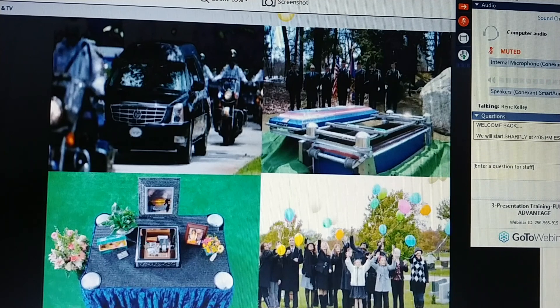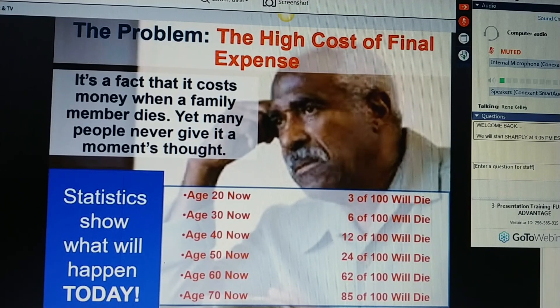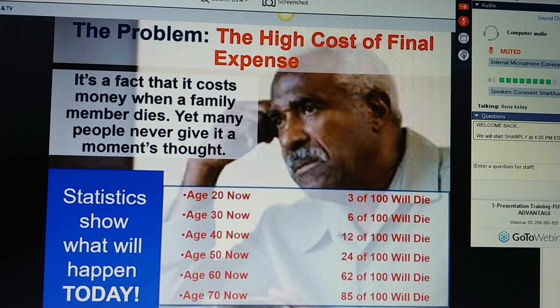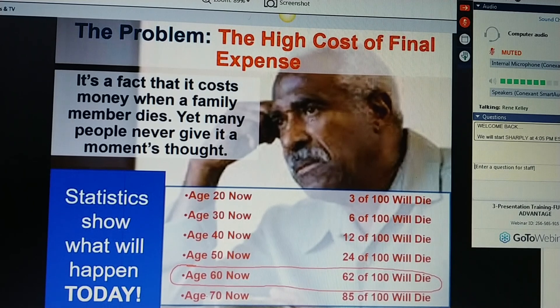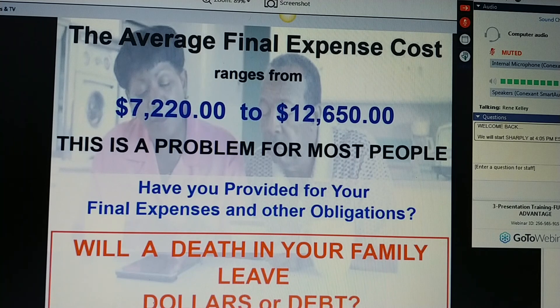There's a problem in America — the high cost of final expense. It's a fact that when a family member dies, it costs money. Many people never give it a moment's thought. This is just a little chart. Ms. Jones, statistically, if we have 100 people in your home today at age 60, 62 out of 100 of them will die. Use the age that's appropriate for the person you're sitting with. The average final expense cost ranges from $7,000 to $12,000, and this is a problem for most people. Have you provided for your final expenses and other obligations? Or will a death in your family need dollars or create debts? Let's take a look at some of the final expenses from the National Funeral Directors Association.